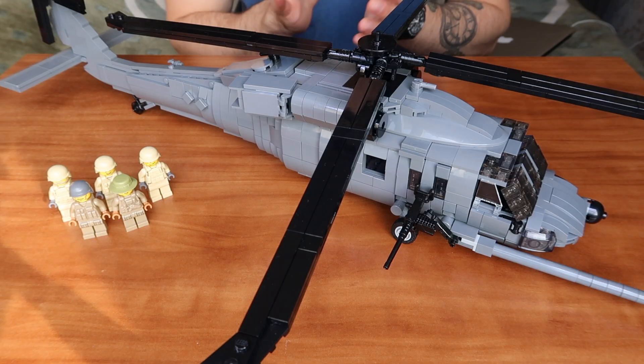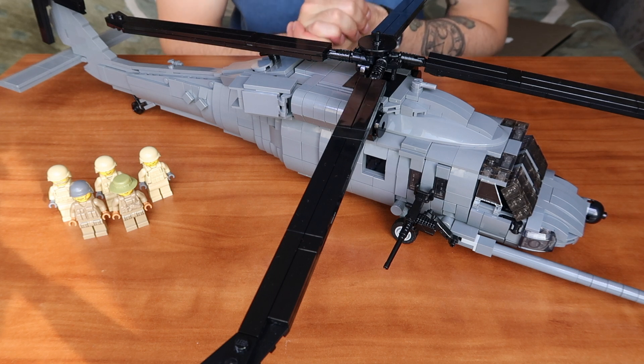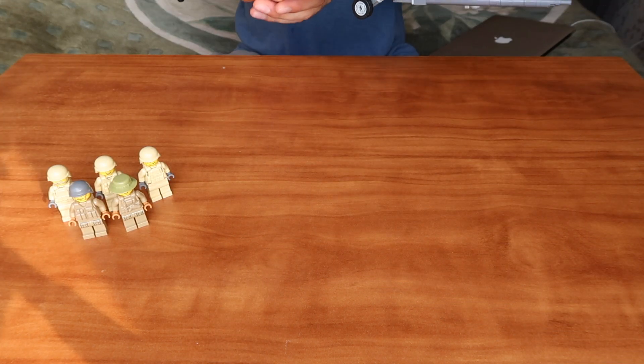On both sides of the kit we have two original Brick Arms M2HB guns — one on the right side and one on the left side.